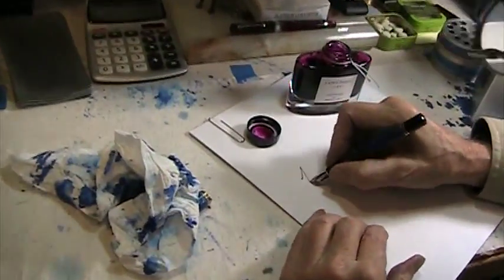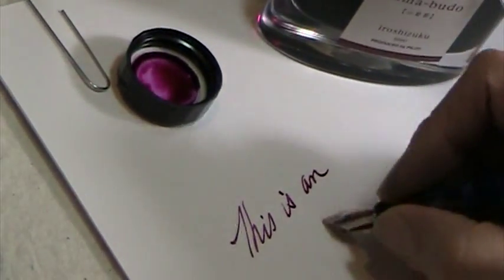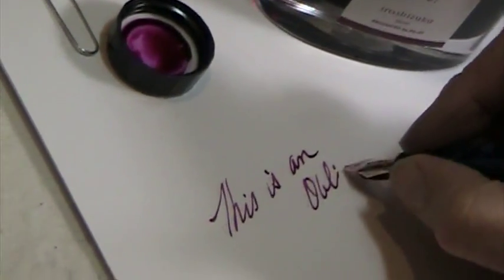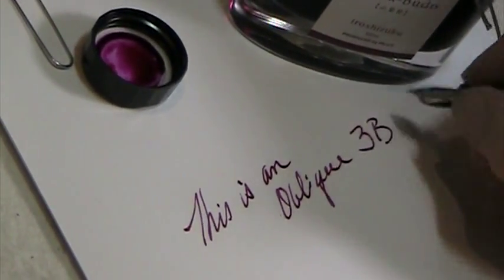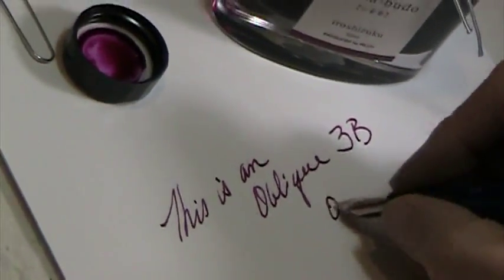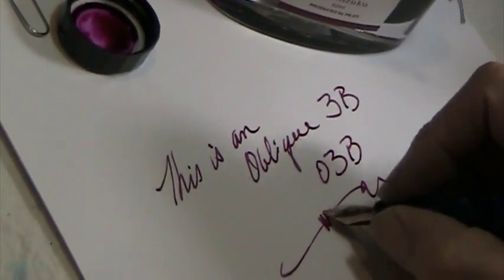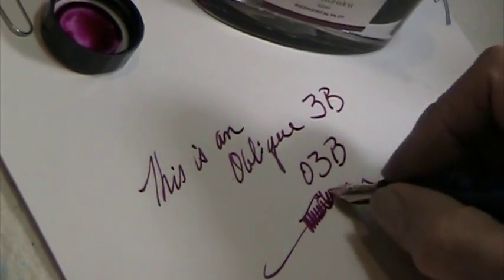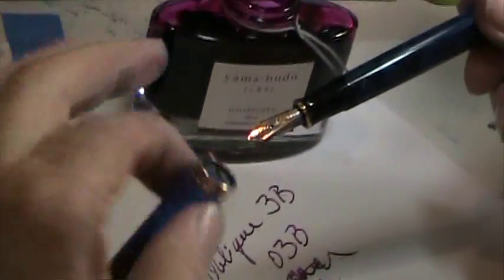This is an Oblique 3B, otherwise known as O3B. Nice color — look at that saturation. Is this the Pelikan Blue on Blue? Yeah, the pen is a Pelikan Blue on Blue.